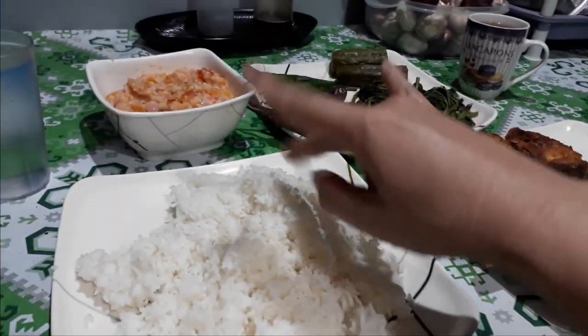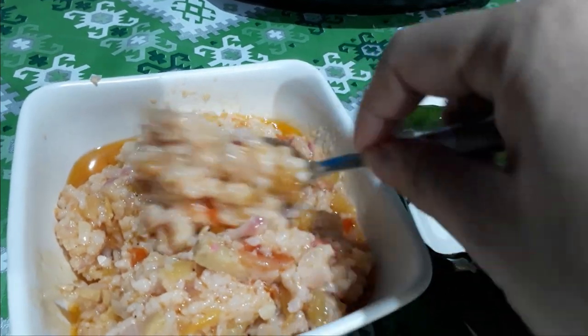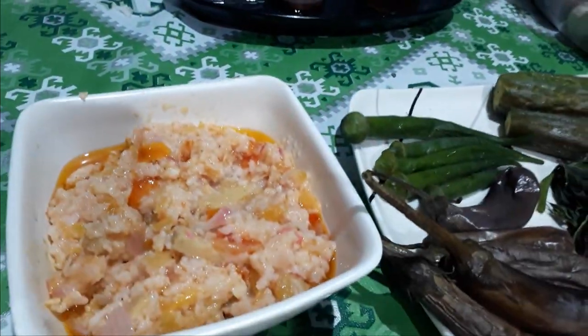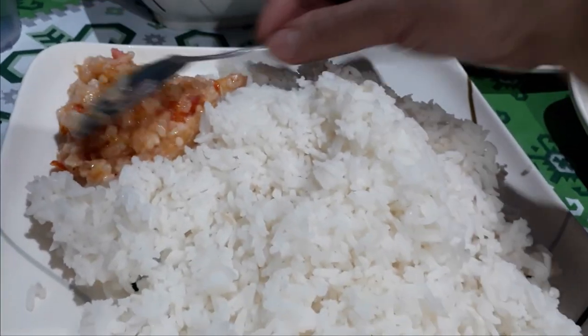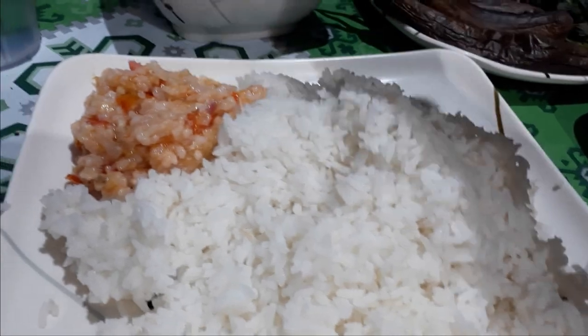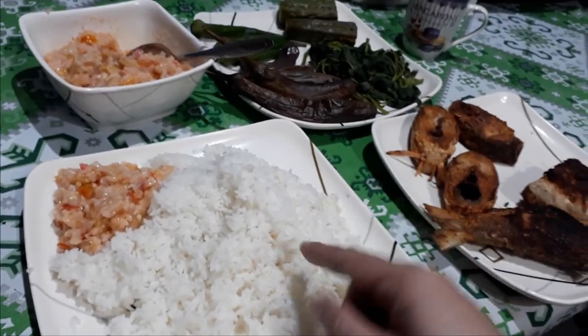Can I have a spoon, please? Let's go, let's eat! Let's try the buro — wow, this is very good taste! Anybody who wants to make buro, just try our recipe, the recipe of Pampanga. This is it!